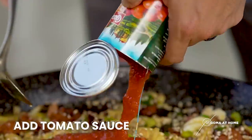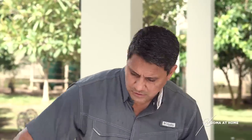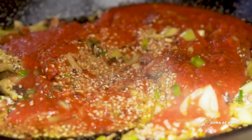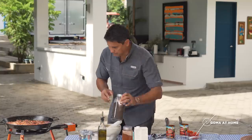Now we'll put in our tomato sauce — more tomato sauce. I mean, crushed tomatoes. That will act as our sauce, and then pati yung stock natin. So let it simmer for a while, and I'll prepare my pepper. We'll put in lots of pepper.